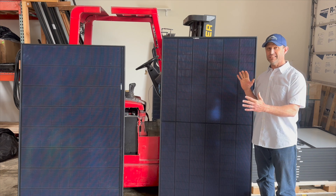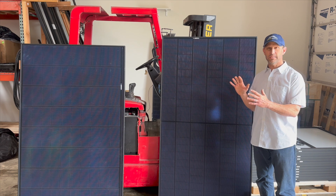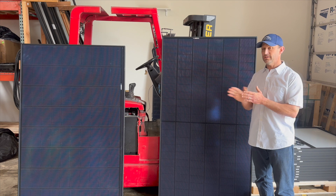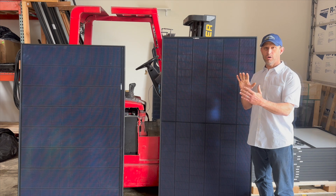The frame sizes have changed a little bit, so there is a little bit more efficiency and we can fit more wattage on the roof with these panels. The 460 watt panel in particular has an extra row of cells on the side.